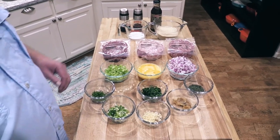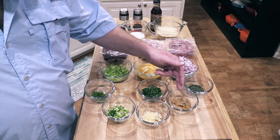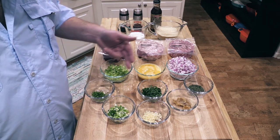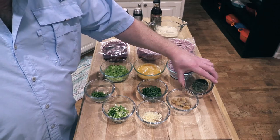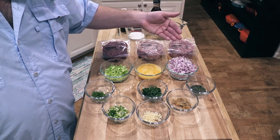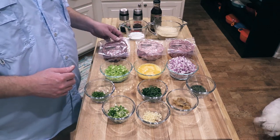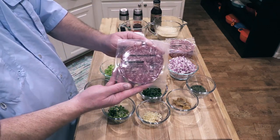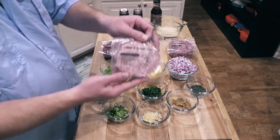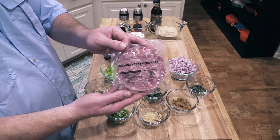Let me show you what goes in this. Starting in the front, got some roasted garlic that I roasted myself earlier this morning. This is some green onion, some chive, flat leaf parsley, and fresh thyme. Got some red onion — you're welcome to use whatever type you want — some eggs, and some celery. My good friends at Lobel's of New York provided the meat: one pound of prime ground beef, one pound of ground veal, and one pound of Berkshire pork. We're gonna use all of it.